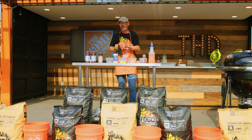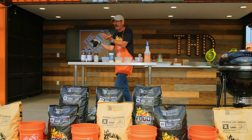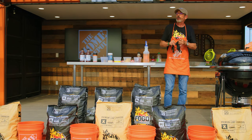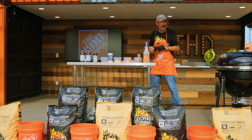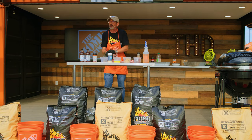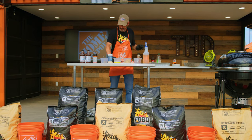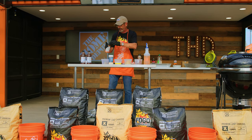The bigger the cut, the more rub. The bigger the cut, the longer we let that rub sit on there. Rubs have salt in them and we want that flavor to get into the meat. With my ribs, I do an hour. With my pork butts, I do seven hours. If we put that rub on there too long, that rub can actually cure these ribs and we can get a hammy-like quality taste, and we can actually pull out some moisture.